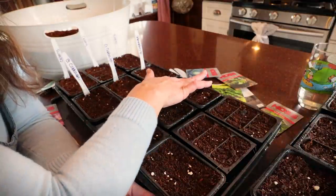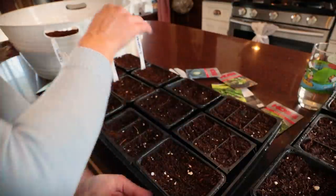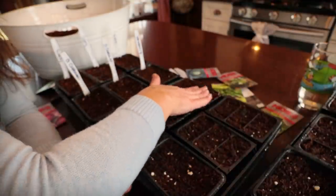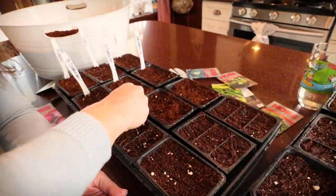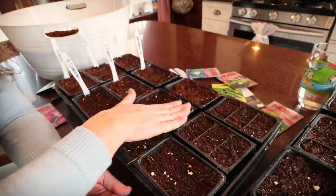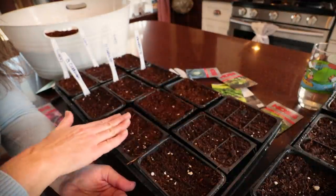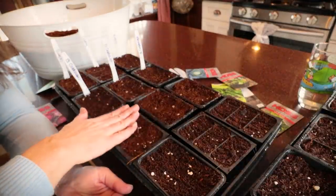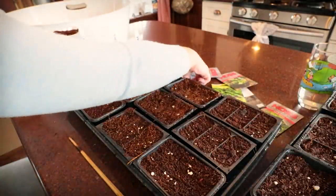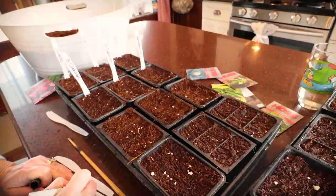InMyGardener is also a great resource for starting seeds, with lots of different options. This year on his channel he's showing how to do winter sowing, which is a fun method — I've tried it here but found my starts just weren't as far along as I'd wanted by the time it came to put them in the garden. I'm sure that was something I didn't do quite right. All right, that's the Red Acre Cabbage — I just need to make my labels so I don't forget.